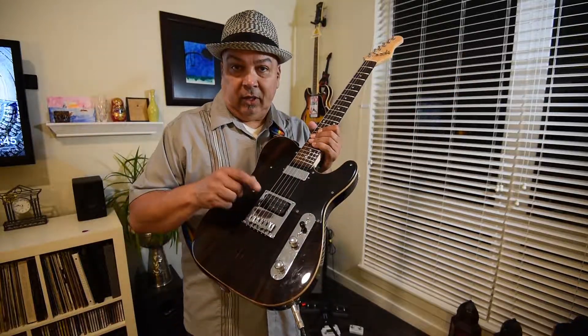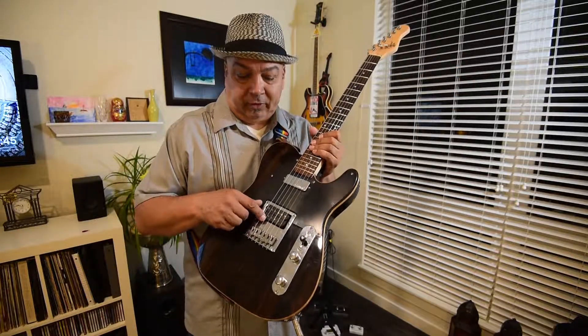So this is it — the Michael Kelly 55 Ebony Striped, with a powerful Seymour Duncan Stag Mag humbucker at the bridge and a Seymourized Mini Humbucker at the neck.